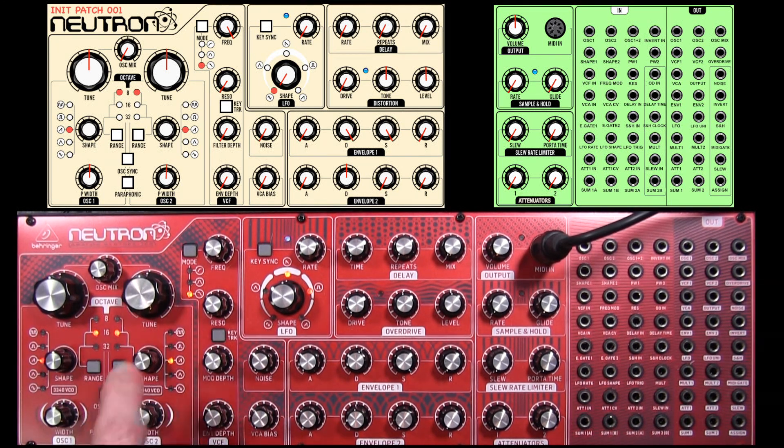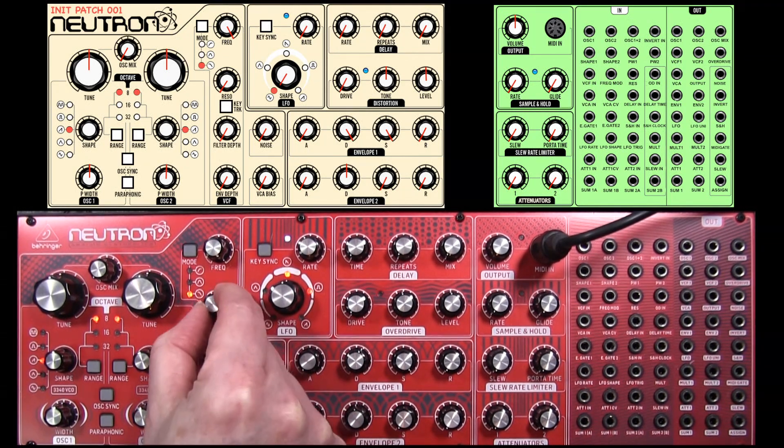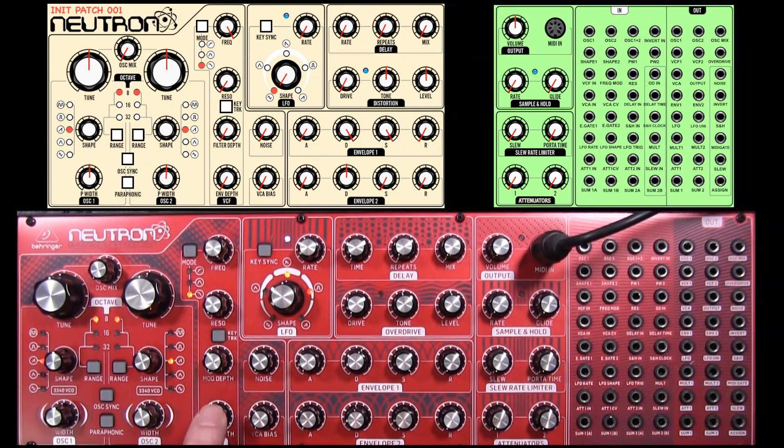So the tune control in the middle. Both of these range controls can toggle through 32 up to 8 foot. There we are. And now the filter section: filter all the way around here, resonance all the way down there, modulation depth down, envelope depth down.